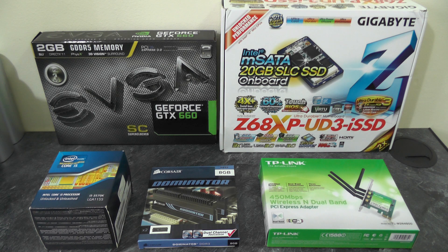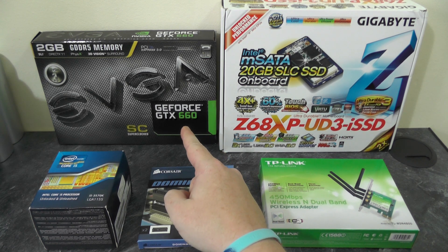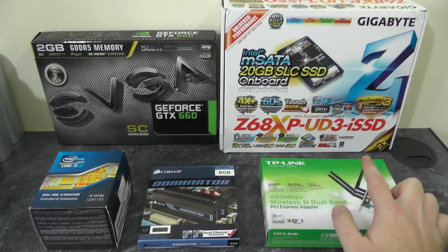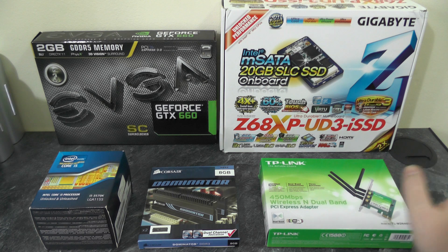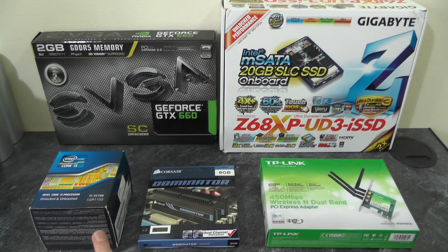First of all we have a GeForce GTX 660 from EVGA, this comes with 2GB of GDDR5 memory. Next we have a Gigabyte Z68 motherboard with an onboard SSD, but we'll come into all the information on that a bit later. Next we have a Series 3 Core i5 running at 3.4 GHz. We have some Corsair Dominator RAM — this is an 8GB set with 2 sticks of 4 — and we have a TP-Link wireless N dual band Wi-Fi card. I'll go through the boxes in a little bit more detail so you can see some more in-depth specs on the products.